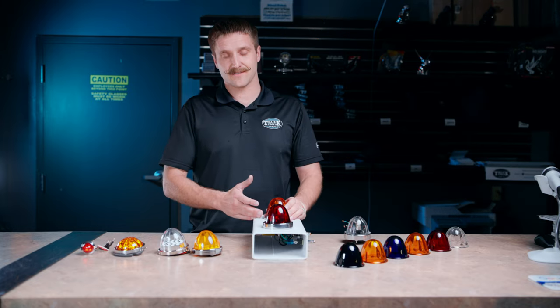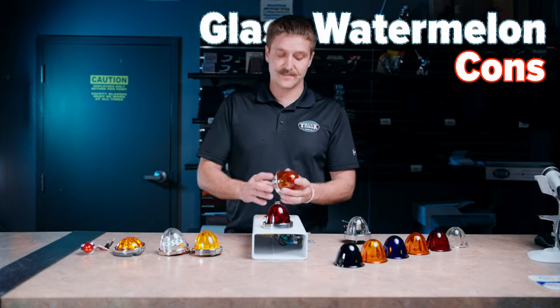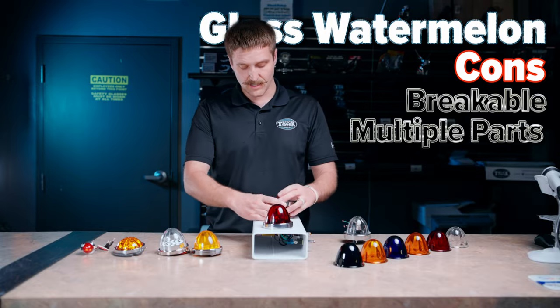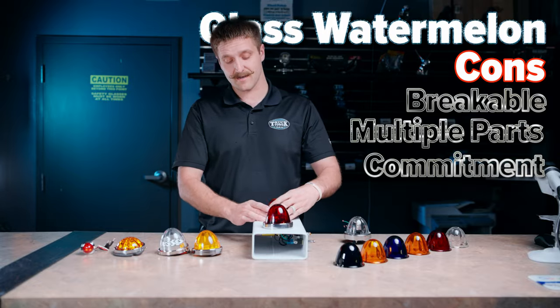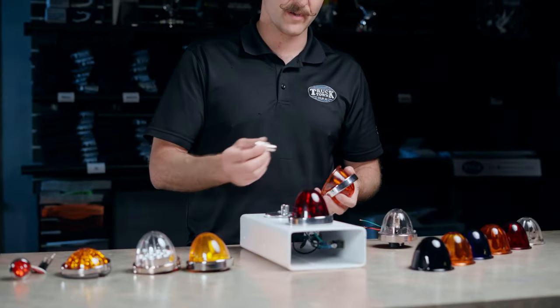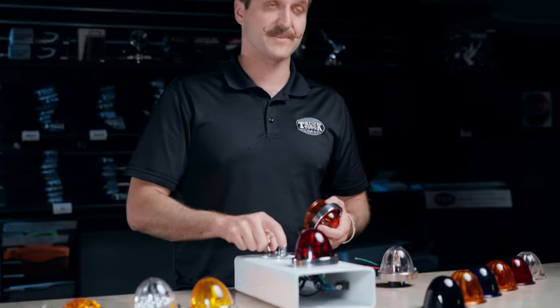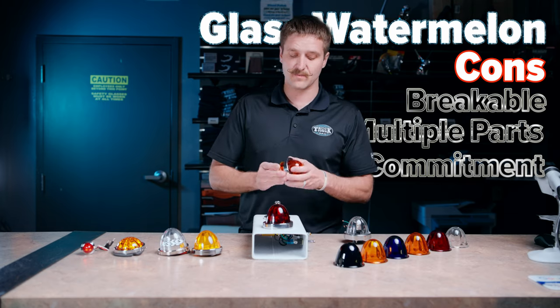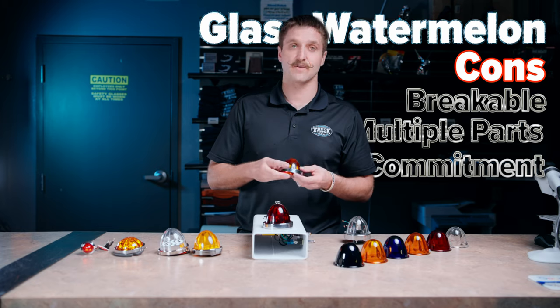The cons on the glass — there's actually quite a few. The glass is obviously breakable. There's quite a few pieces that go into making these, and they're kind of a commitment. It's not one of those things where you can just install it and forget it. It's got a glass lens that can break, it's got a bulb that can burn out, and it's got a bulb socket that's tough to keep waterproof. So they are a bit of a commitment to keep your lights on and keep you going down the road.